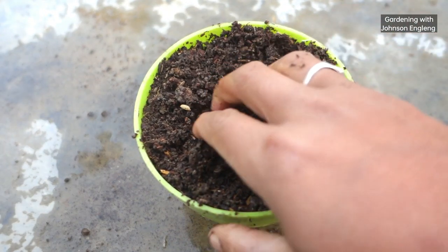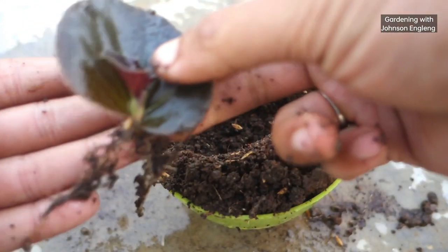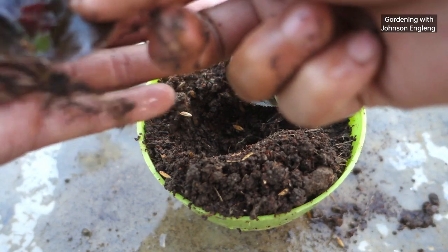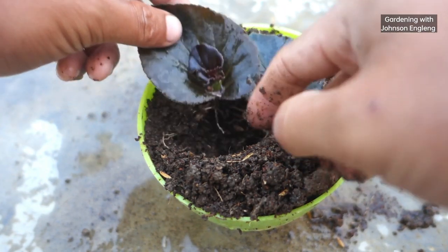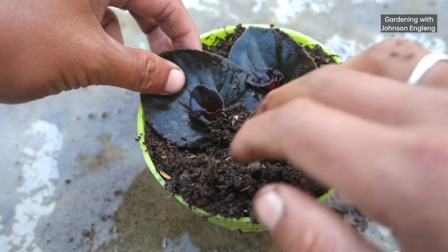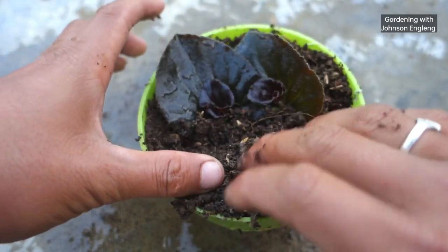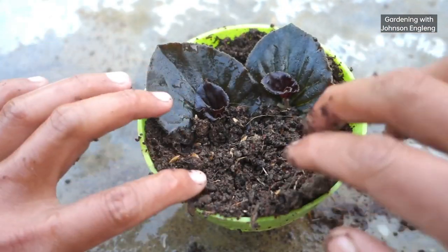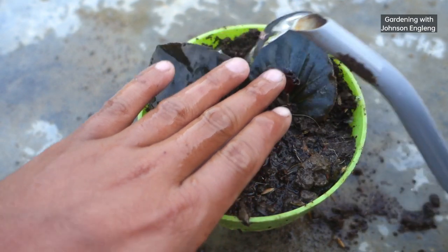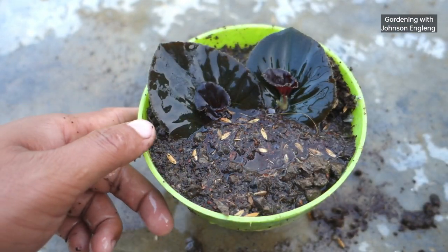I'm going to replant them in the same pot using the same soil mix. After planting, I'll place them in an indirect sunlight bright-light area. It will take another one month to grow well before we can transplant them into a different pot. For watering, give four to five times a week — do not let the soil get too dry or too wet.